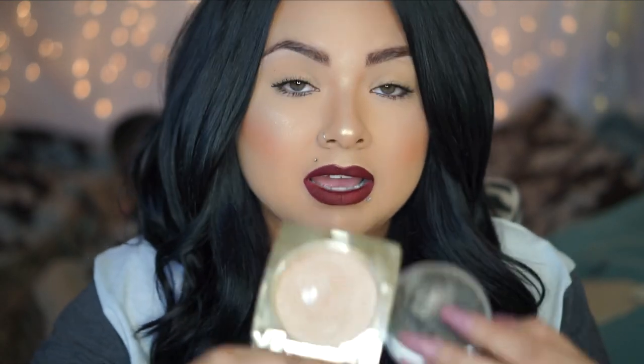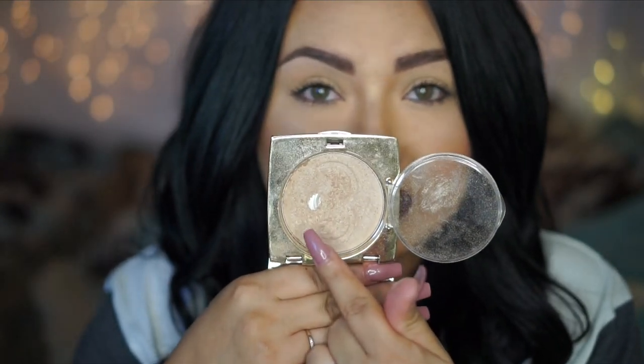Next product is Gerard Cosmetics in the shade Maryland, and I love this highlighter. If you haven't gotten any I will link a discount code at the bottom bar. As you guys can see I've already hit pan — that's how much I love this highlighter. It's just beautiful and it's become one of my favorites.